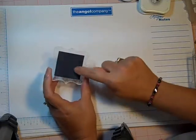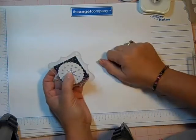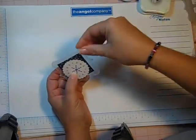The idea is to either stick a photo on there or you can stamp on there as well, but then you're just going to tie a ribbon through the string.